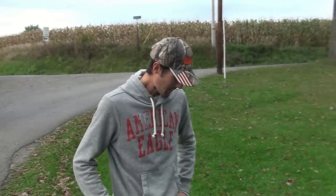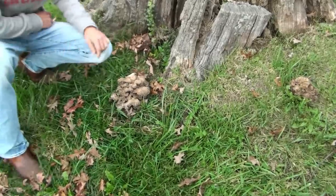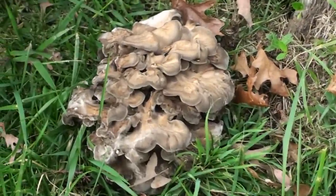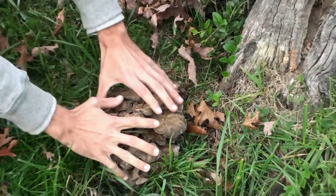It's October 11th and I have my girlfriend Danielle behind the camera. We came out here to pick some sheepshead, also known as maitake, or the scientific name Grifola frondosa. There's the size of it.